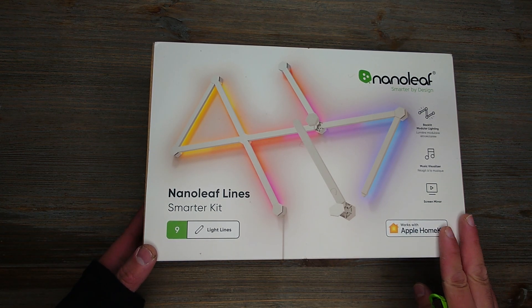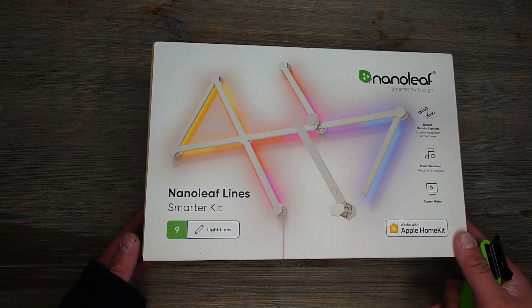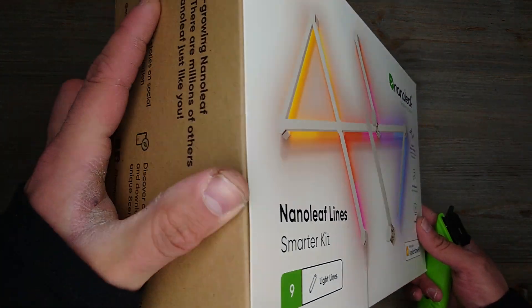I think this one came out last year, so it's still kind of new but not too new. We'll see what happens with CES around the corner and see what else they have in store for us. Let's get right into it.